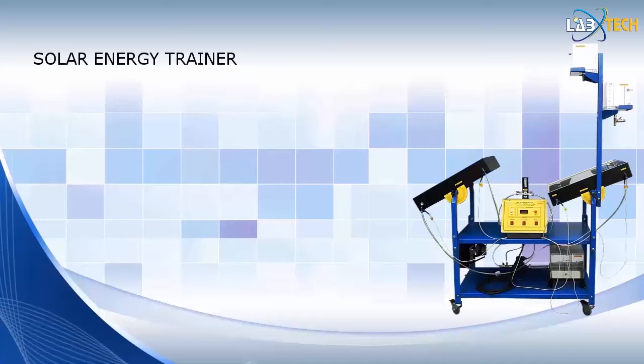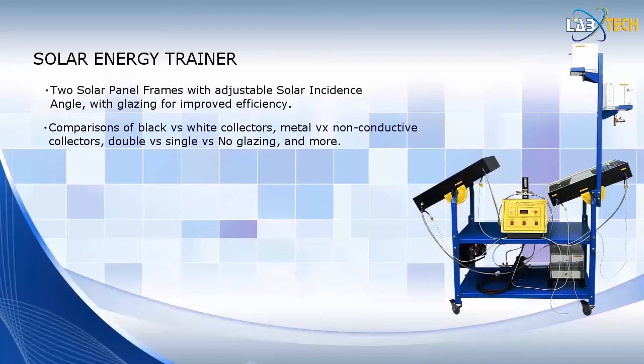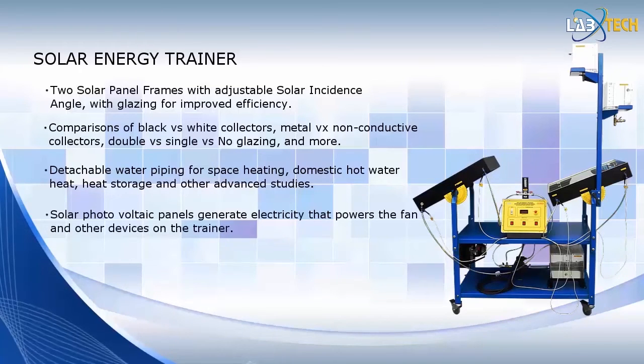This photo shows Labtech's Solar Energy Trainer, which is designed to be small and compact for easy use in the classroom or remote sites. It's designed to start the student out with the basics of solar energy technology, then continues on to advanced solar energy topics. Using this trainer, students will learn about K-Cal or BTU measurements and how to calculate the heat-absorbing capacity of solar panels. Students will familiarize themselves with flow meters and electronic thermometers provided on the control panel, and can compare the output and efficiency of different configurations by assembling their own collectors using the interchangeable parts supplied with the trainer.